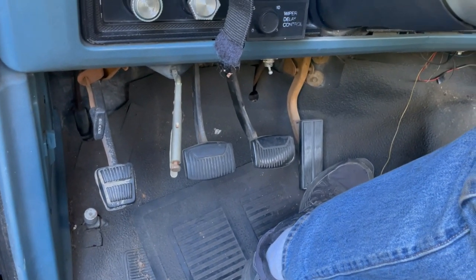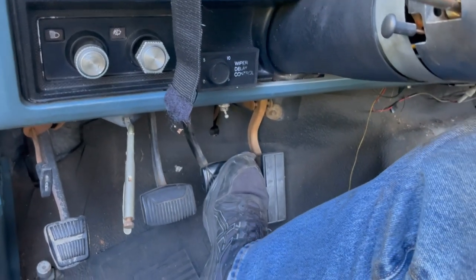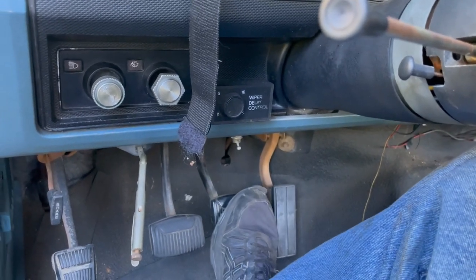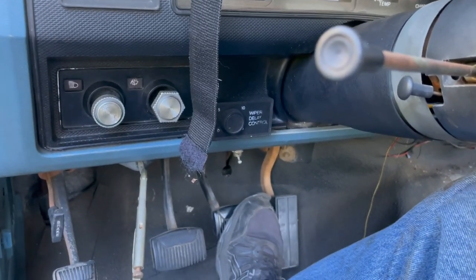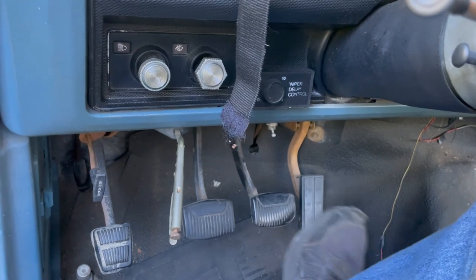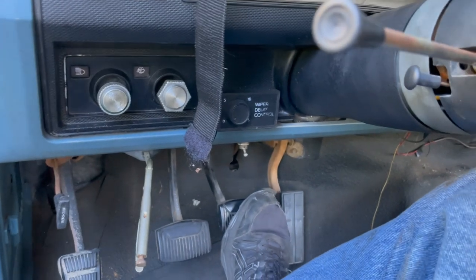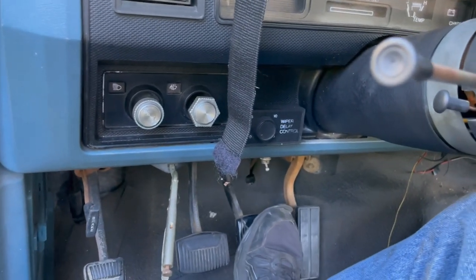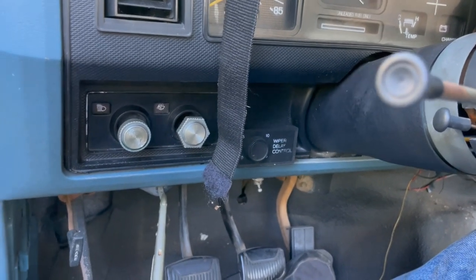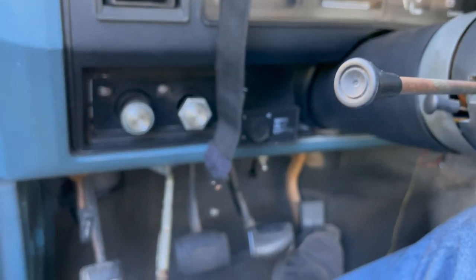Alright, wheels are on, brakes are done. Since this has manual brakes it doesn't have to run to see how the brakes are - and they seem real good. The left front wheel is locked up so I think the caliper's stuck - that's the next task at hand, but I'm not tackling that today. I'm pretty happy - there are no leaks, I get a super hard pedal, the right amount of pedal travel, and I can hear the brakes engaging when I push the pedal. All good. Once I get the front wheel freed up I might be able to take this thing for a ride.